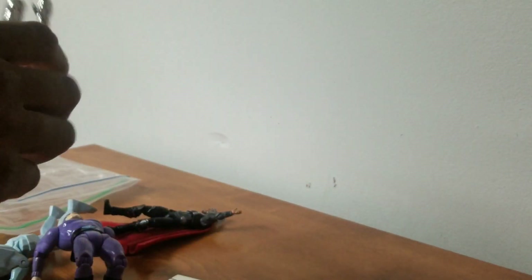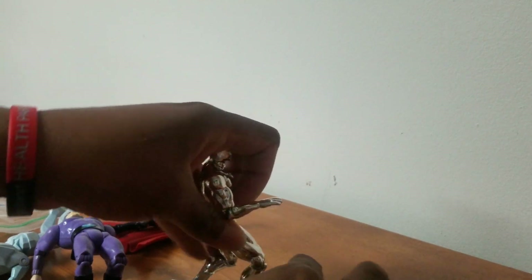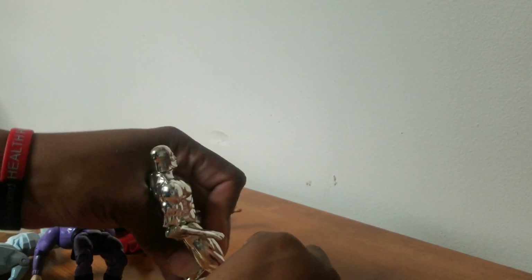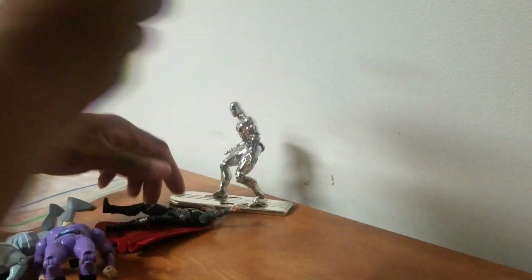Alright, we got another bag — this time there's fewer figures in it. We got this Silver Surfer — I think this is my third or fourth Silver Surfer. His board's here and it appears to be magnetic, also with peg holes in it. Just trying to get his feet in there — he doesn't seem to want to stand up. Still pretty cool, the paint has held up.